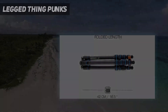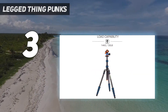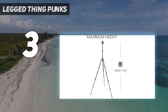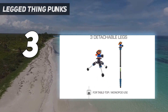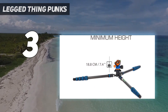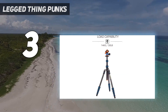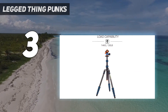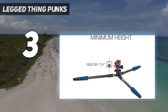At number 3: the Legged Thing Punks Brian Tripod. It seems to have found the perfect balance between being one of the tallest tripods we've reviewed — nearly 74 inches when fully extended — while also being one of the most compact when folded up, at only 16 inches. This makes it remarkably versatile, appealing to taller people who still need something that is easy to carry around. It has a very premium feel, with its eight layers of 100% pure prepreg carbon fiber ensuring it is light enough for everyday use while also being incredibly sturdy.